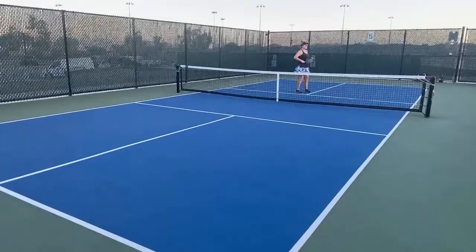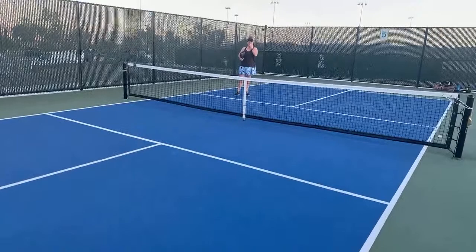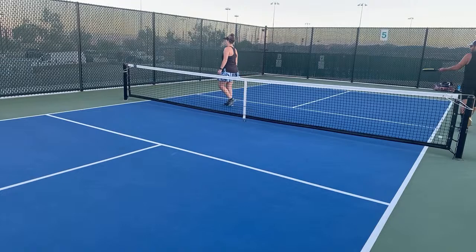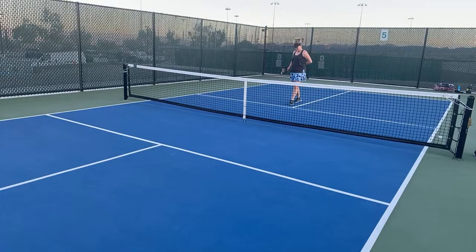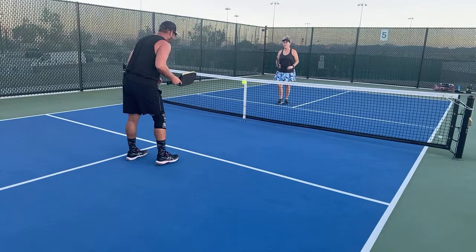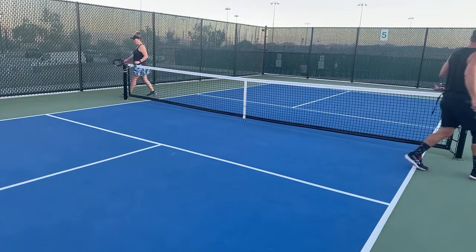We're at another drill session working on her grip. We'll warm up with a dink warm-up. We're still working on the ping-pong grip — squat and lift, that's what we figured out.